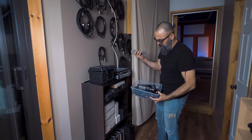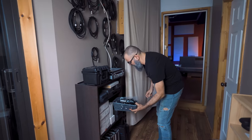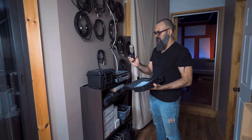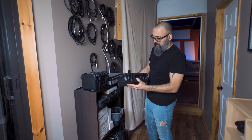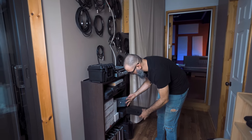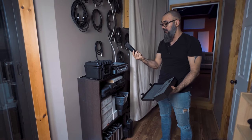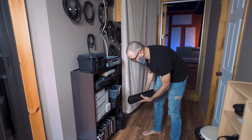A bunch of dynamic mics: the Beta 58 and the SM57 — the classic mics. A pair of ribbon microphones from MXL — super cheap and inexpensive. They're ribbon mics, always useful to have a pair in the studio. I don't use them often, but when I need that type of microphone I have a pair. Also a pair of 421s — a classic tom microphone and guitar amp mic; dynamic microphones that sound pretty good.